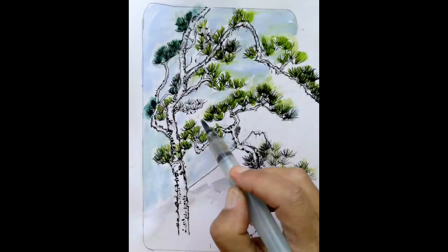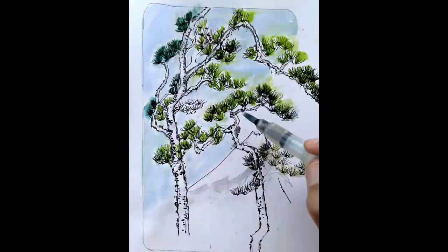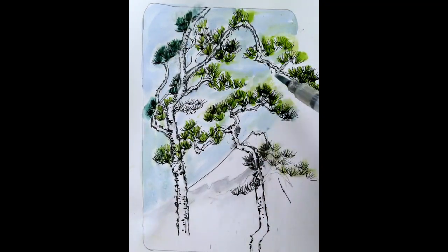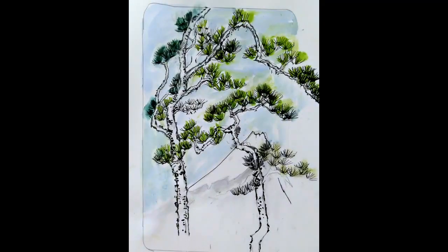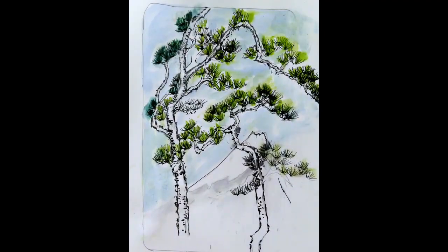That should bring out Mount Fuji. I saw Mount Fuji and it's beautiful — it kind of peeked out at us at different times. Now there are some pines down here.